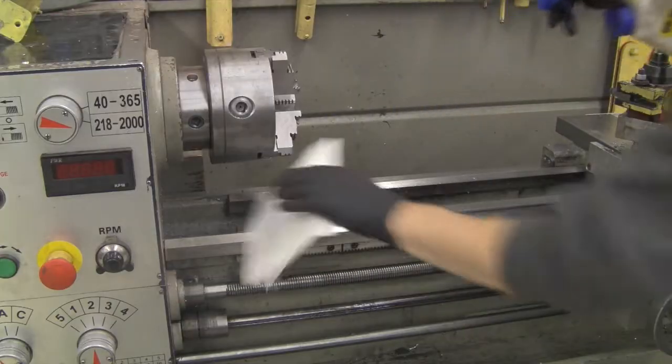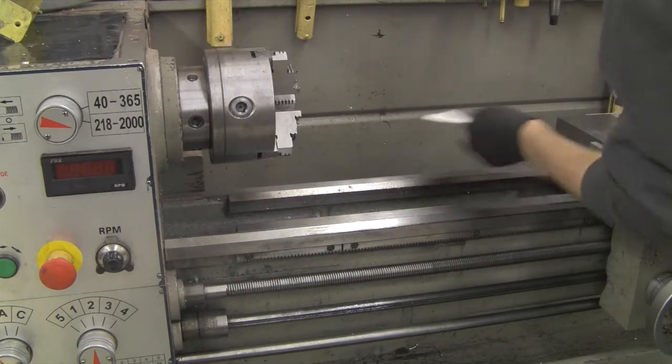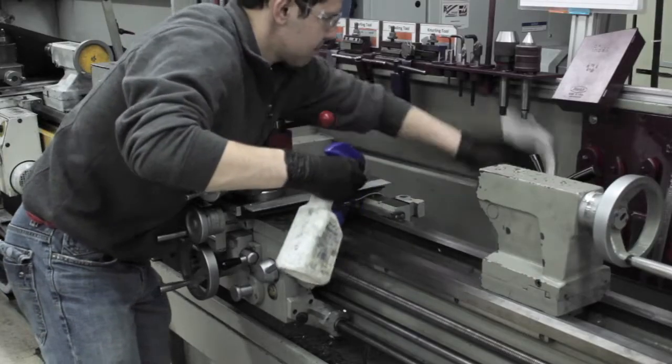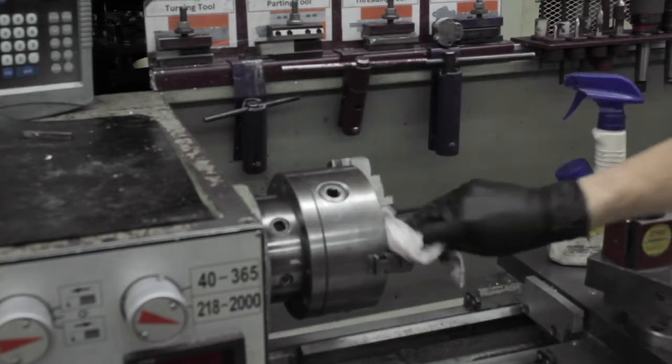Use the WD-40 and rag to wipe down the tailstock, rails, and inner side of the lathe. Also wipe down the chuck, tool post, and feed rod.